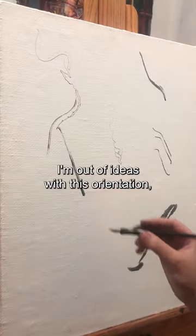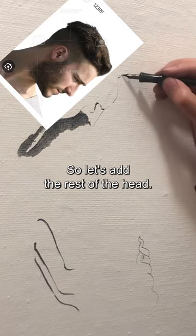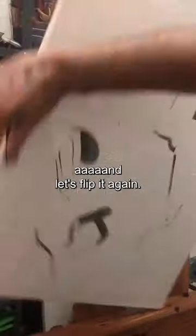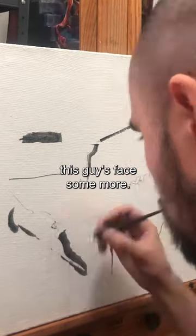I'm out of ideas with this orientation, so let's flip it over. This inkblot kind of reminds me of somebody's face in profile, so let's add the rest of the head. More black shapes. And let's flip it again. Gosh, I'm really indecisive today. I don't know which way is up, so I'll just work on this guy's face some more.